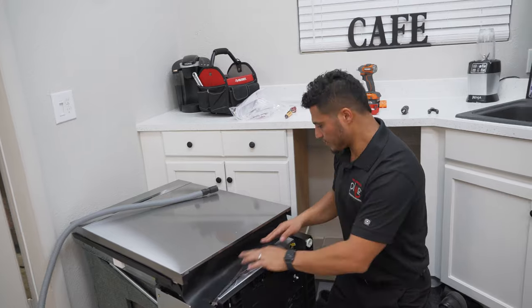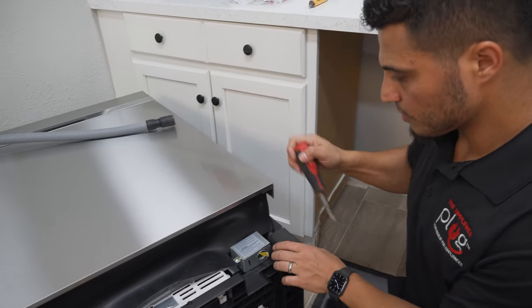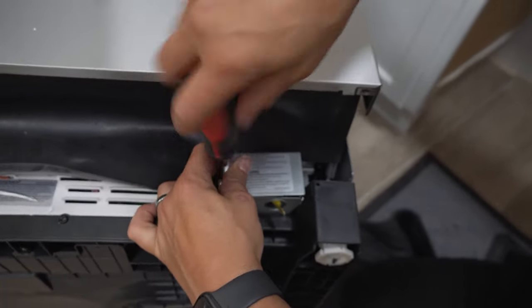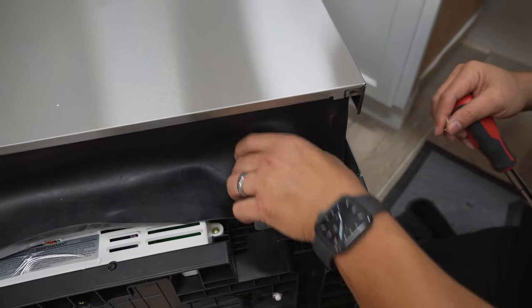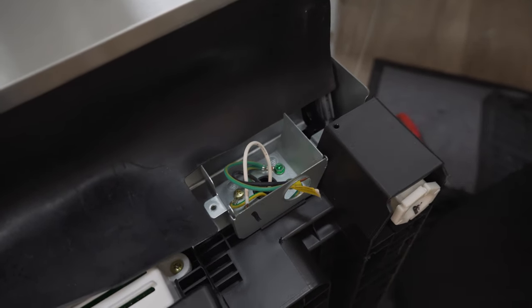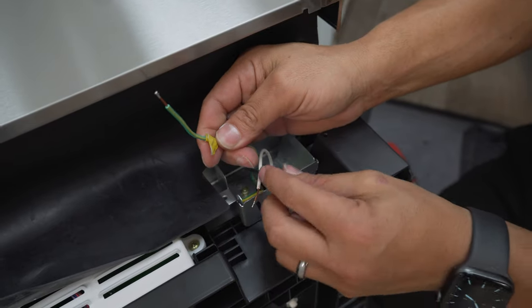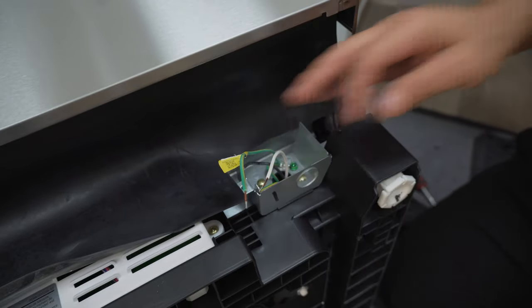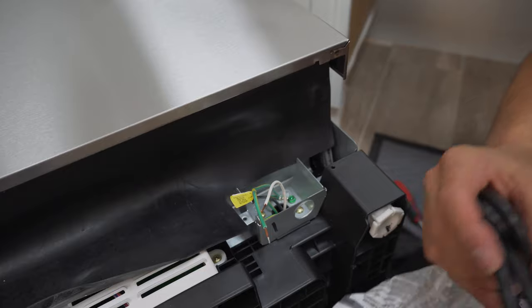We're going to get started with the electrical. Because we're doing a direct plug-in, the electrical box is right here. Go ahead and remove this cover. We're going to attach the power cord and get that set up. Once you remove that cap, you're going to find three wires: your green ground wire, and then your hot and your neutral — the black and white wires. If you're doing a hard wire, you're not going to be able to do this step right now. You'll have to perform this step when the dishwasher is upright and getting ready to slide in.